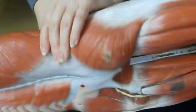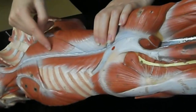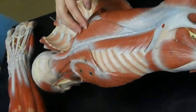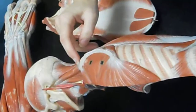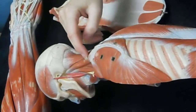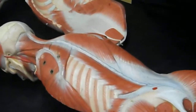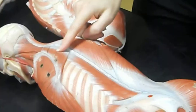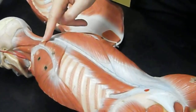On the back is the trapezius — that's this really big diamond-shaped one that covers everything; it's very superficial. The levator scapulae is this one right here, with the splenius capitis right in front of it. Rhomboidus major and rhomboidus minor are these ones shaped kind of like little rhomboids or diagonal rectangles between the shoulder blades.